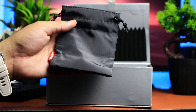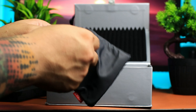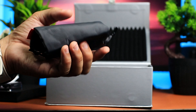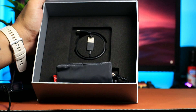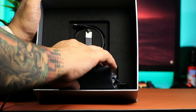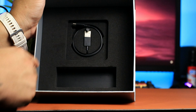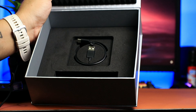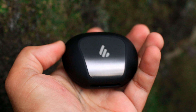Sa loob ng box, may e-card tayo rito na 25 years ng Edifier since 1996. May Type-C to USB-A cable, at may kasama silang magandang pouch para dun sa earphones natin. Nagustuhan ko to kasi matibay, at in case lumabas tayo may lagayan tayo. Sobrang premium ng packaging nito — sobrang protected yung mga earphones natin pati yung mga accessories niya.